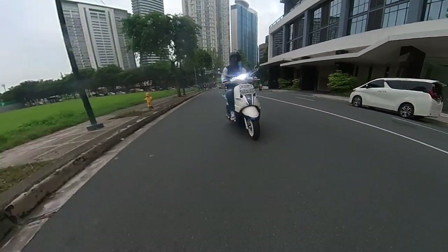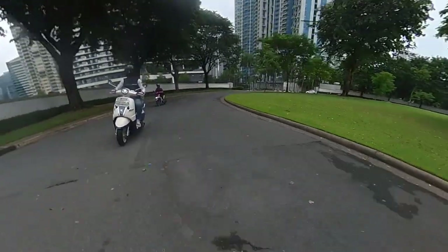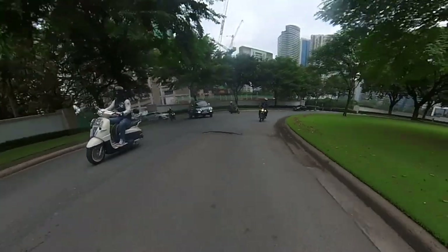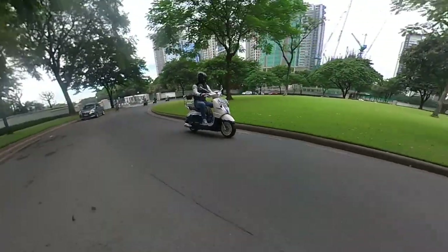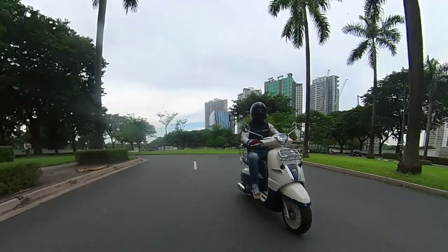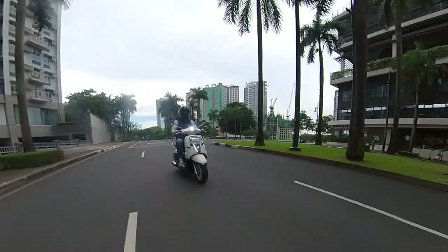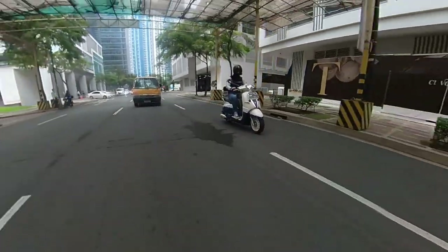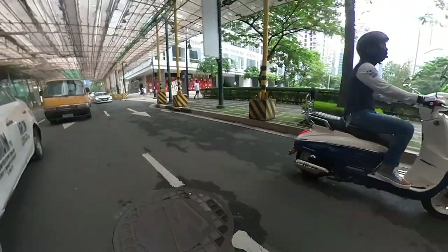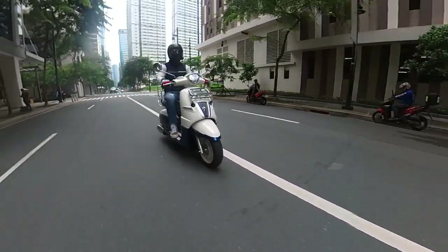The brakes are absolutely fantastic — it has a disc at the back, and the stopping power is exceptional, working really really well. The transmission is smooth and not aggressively geared, which adds to the simplicity of riding this scooter. It's a twist-and-go, and with the smoothness of the transition and the unaggressive gearing, it just makes it easier for all riders — advanced or beginner — it's just an easy, smooth, simple, chill ride.